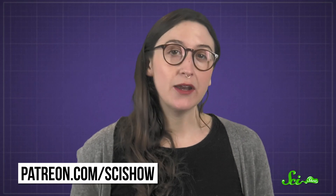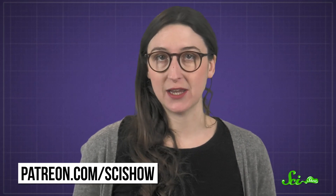Thanks for asking, and thanks especially to our patrons on Patreon. If it weren't for their continued support, we wouldn't be able to answer questions like this one, or make any of our videos for that matter. So we really can't thank them enough. If you want to learn more about our patron community or how you can help support what we do, you can head over to patreon.com/scishow.